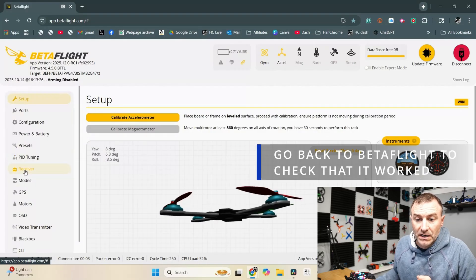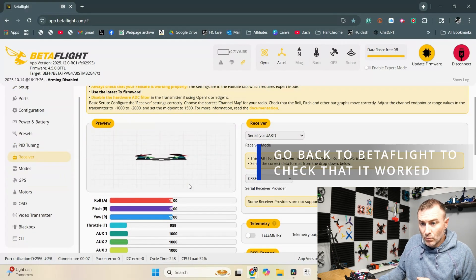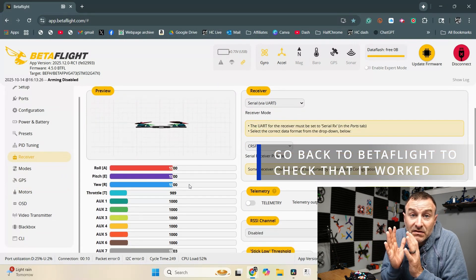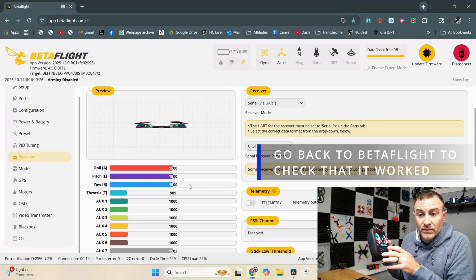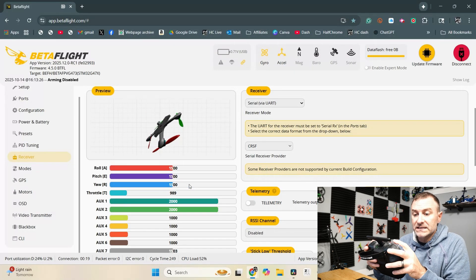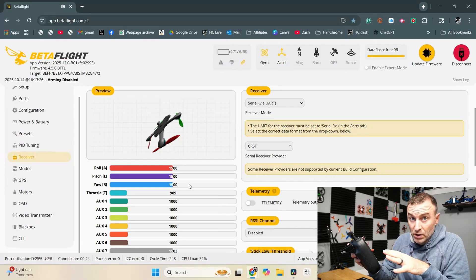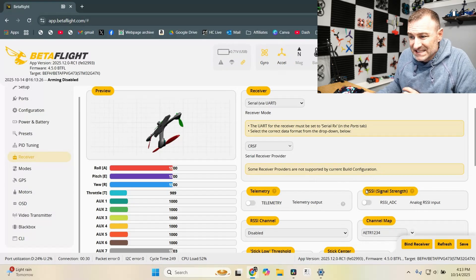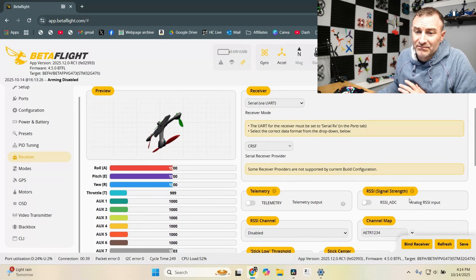I'm going to scroll down to the receiver tab. This is really important, especially if things aren't working right for you — grab your radio and make sure that it is responding the way that it should. You can see my switches also responding appropriately. If this is spinning, you could have other issues. Sometimes changing the channel map to one of the other options will do the trick.